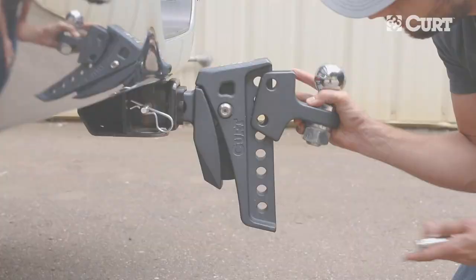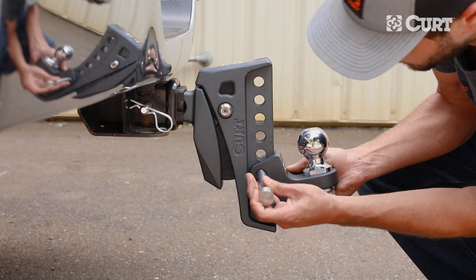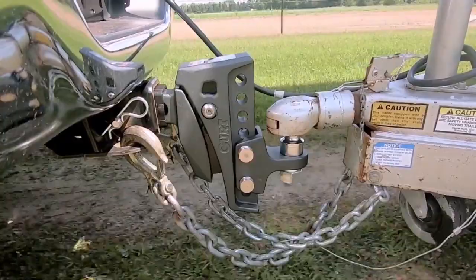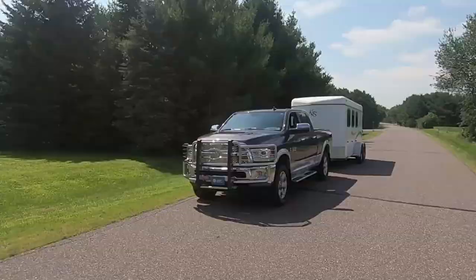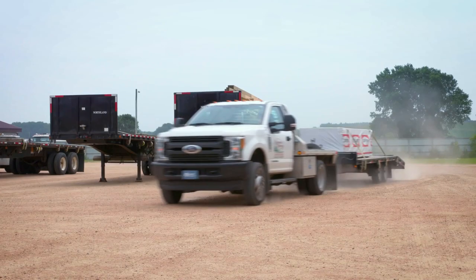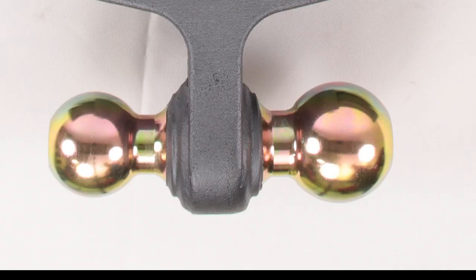The Rebellion XD is built with an adjustable shank and can accommodate a variety of vehicle and trailer combinations. The dual ball can be adjusted up or down for a max of 8-inch drop or a max of a 1-inch rise. These eight height adjustment positions ensure level towing of the trailer, and it's great for trucks, SUVs, heavy-duty trucks, and even lifted applications.